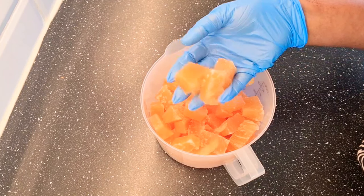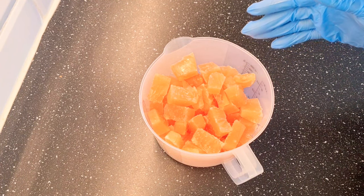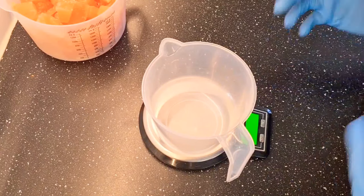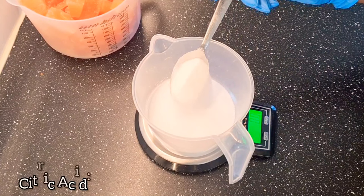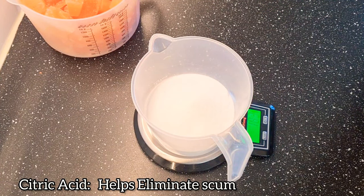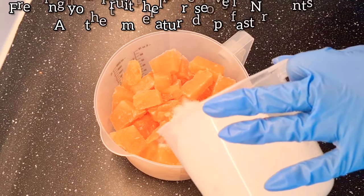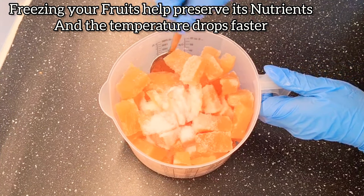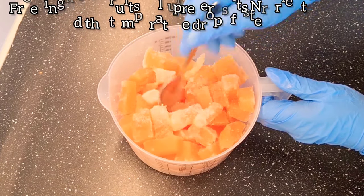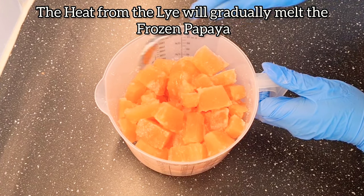This is my frozen papaya. This is iced papaya and this is going to be my water base. I'm just going to go ahead and measure out my lye so I can make my lye solution. I'm pouring in my lye. You can see my lye is dissolving my frozen papaya.